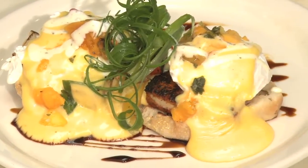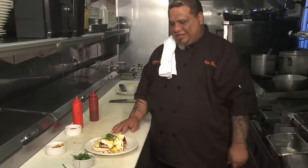And there you have it — Fresh Island Blackened Mahi-Mahi Eggs Benedict. Again, our brunch is 8 to 2, Saturdays and Sundays. Hope to see you there. Aloha.